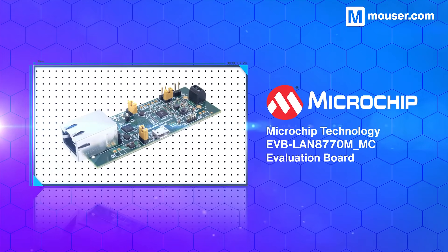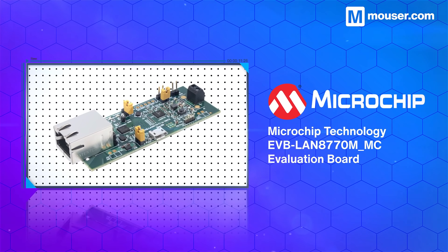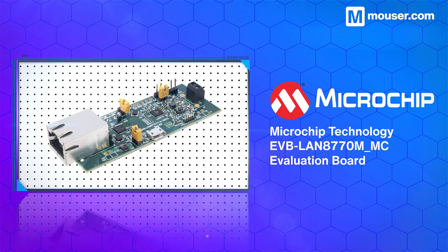Fast Ethernet is taking over as the communication method of choice between industrial and automotive systems. The EVB LAN 8770M MC evaluation board from Microchip features auto-negotiation and crossover, and can be used with the provided terminal block or a 4-pin connector on the local hardware side.